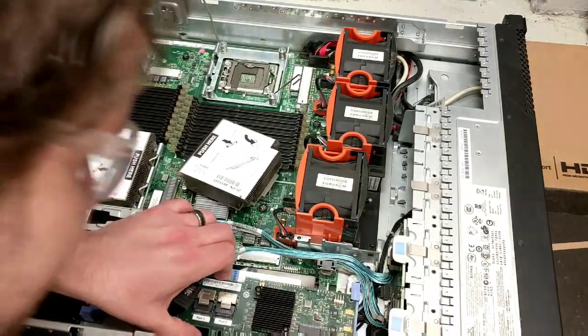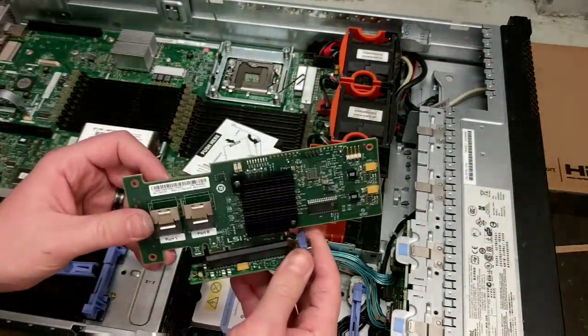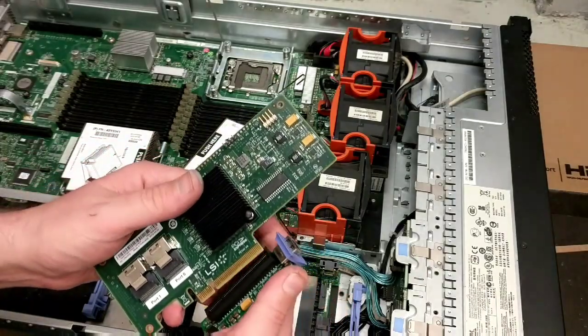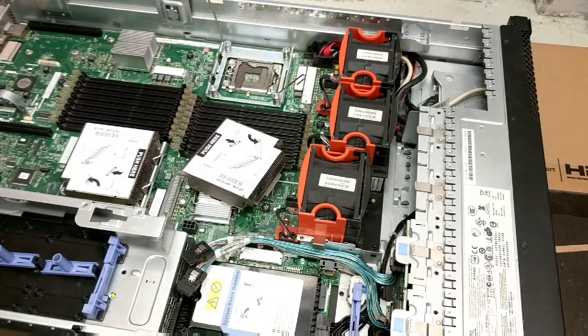I want to see if I can get this card out but I don't think that I can. Oh, I'm just supposed to pick it up — of course, once again making things more difficult than they have to be. And that's about the most of it.